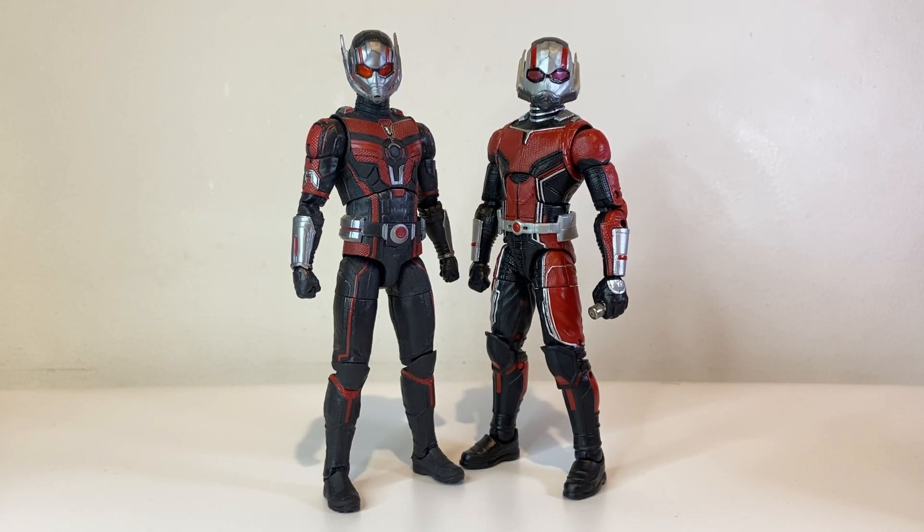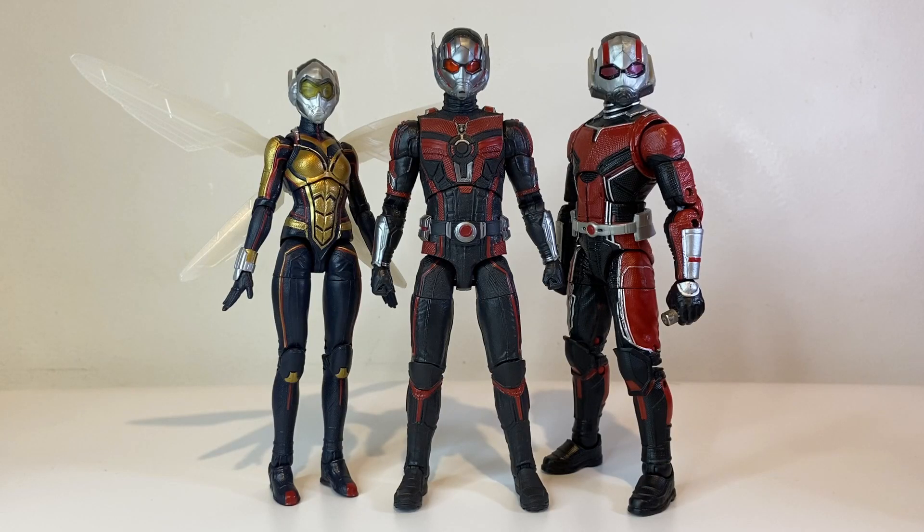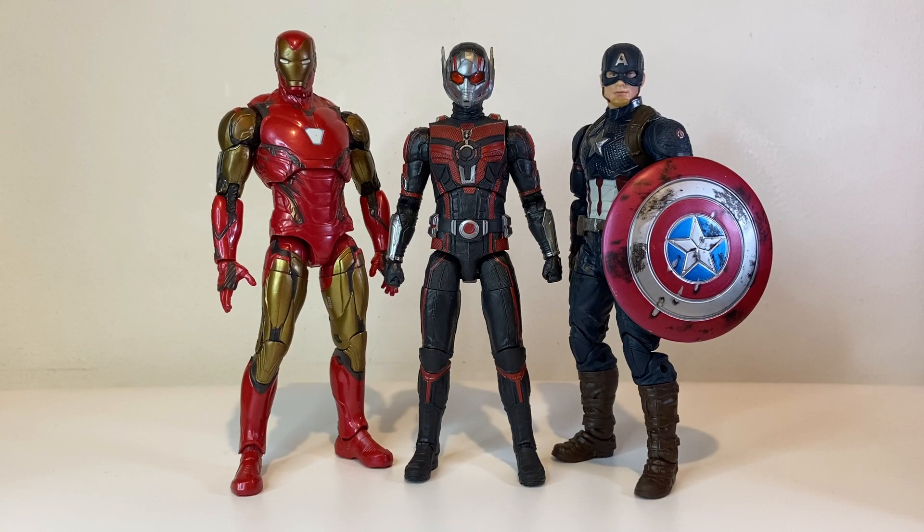Here's Ant-Man with the previous Ant-Man figure from the second movie. Doing a head swap of the unmasked head sculpts — both look really good on each other's bodies, so it's very possible to take photos of the smirking head sculpt with this new body and vice versa. Here's the new Ant-Man figure again alongside the previous Ant-Man and the Wasp figure from the second movie. I might hold off on getting the new Wasp figure for now, but this new piece scales up pretty well with Wasp. Here's Ant-Man next to some other MCU figures — Iron Man and Captain America.